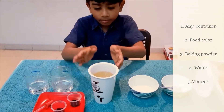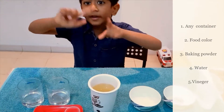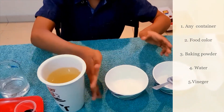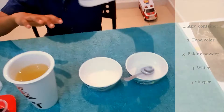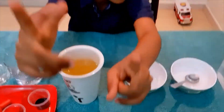Next item: oil. Here I took sunflower oil. You can take coconut oil or vegetable oil. Next item: baking powder. And then water. And last but not least, vinegar. Vinegar is really strong, so be careful.